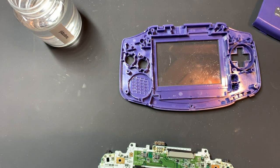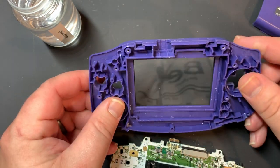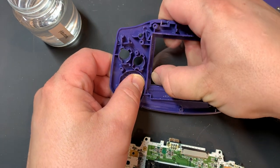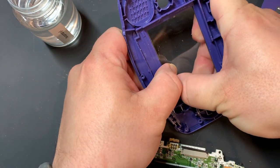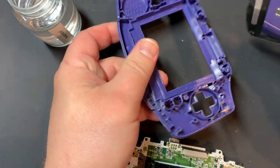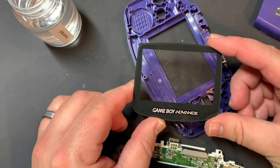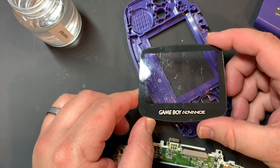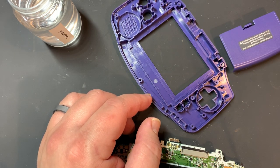I'll set that aside because I don't need to do anything with that. Now the lens on this is pretty dirty - or not so much dirty as it is scratched up. I'm going to pull that out. There are some people that are taking these and just polishing them - I've not done that so far. I do want to get some polish and give it a try, so I'm going to set this aside and give that a try in a little bit.